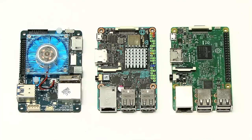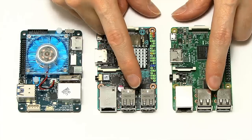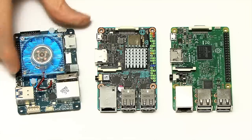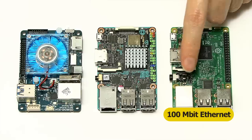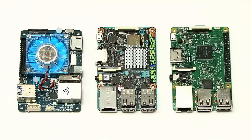Having considered processor power, graphics power, and RAM, let's reflect on connectivity. On the Raspberry Pi 3 and the TinkerBoard you've got 4 USB 2 ports, whereas on the Odroid you've got 1 USB 2 port and 2 USB 3 ports. It's great to have USB 3 on a single board computer, but you do have one less port. All of these boards have got an Ethernet socket. On the Raspberry Pi 3 it's 100 megabit Ethernet, and on the TinkerBoard and the Odroid it is 1 GB Ethernet.